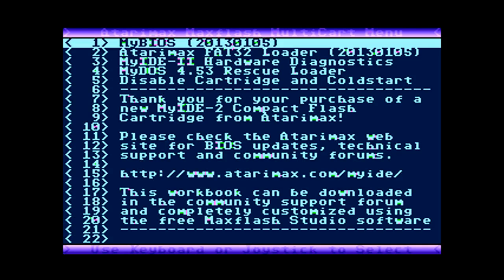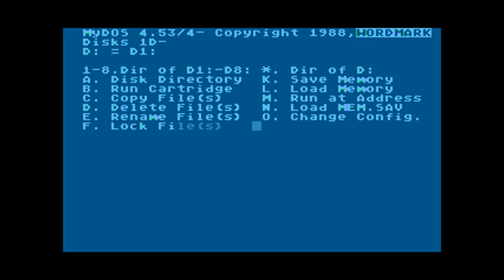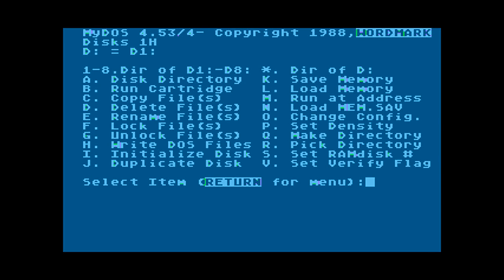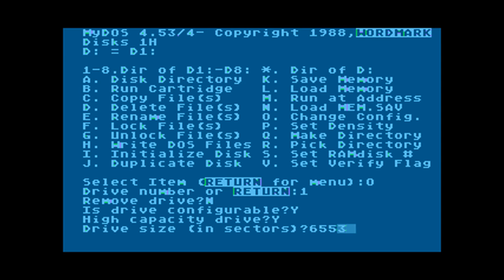Now we push shift to go back to the menu with MyBIOS installed, and select the MyDOS rescue loader so we can load MyDOS directly from the cartridge. Now we have MyDOS loaded and we're going to set up the hard disk — configure drive number one and set the size to 65535 sectors.